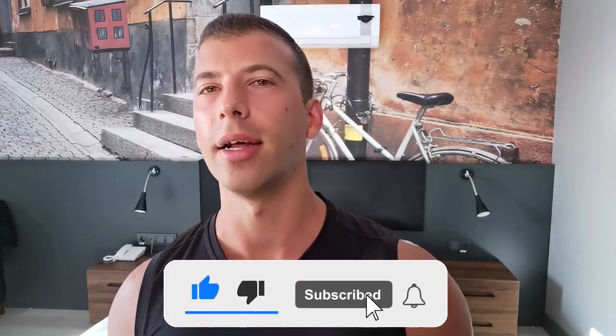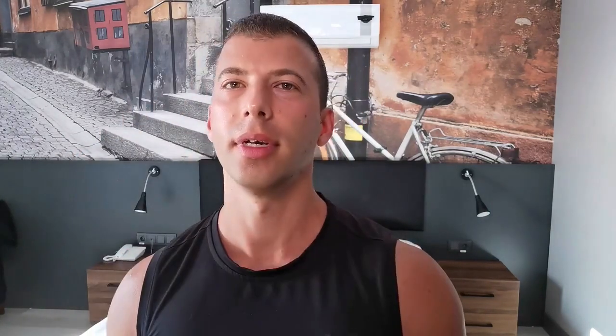Thank you for watching. If you want more great training and nutrition tips like this, hit that like button, subscribe to my channel, and I'll see you in the next video.